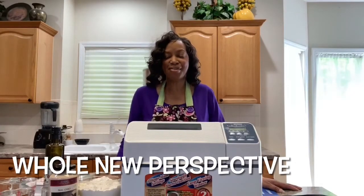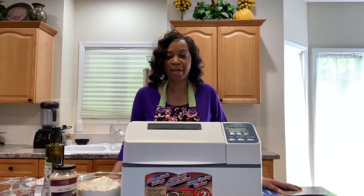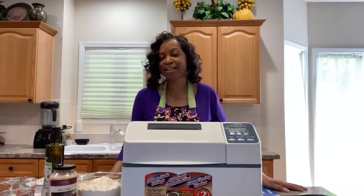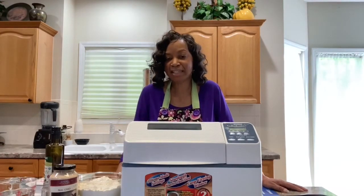Good morning! This is Crystal with Whole New Perspective. Today I was getting ready to make some bread in my bread machine and I thought I would just bring you along with me. So please hit that like button, give it the thumbs up, and subscribe to my channel.